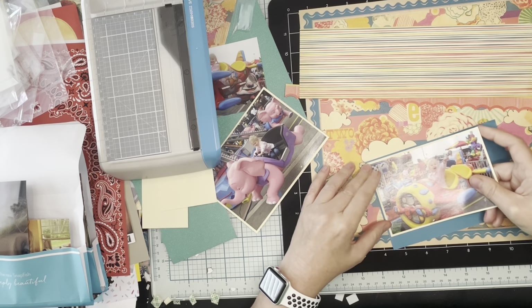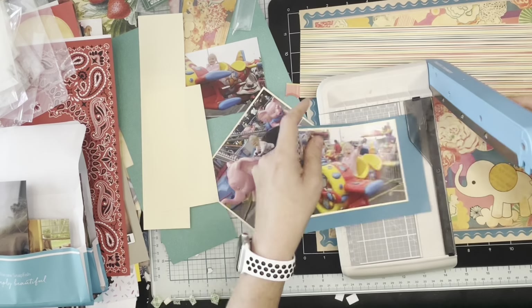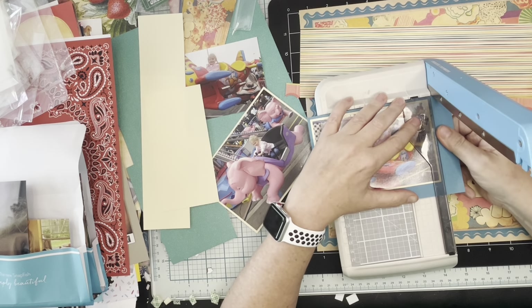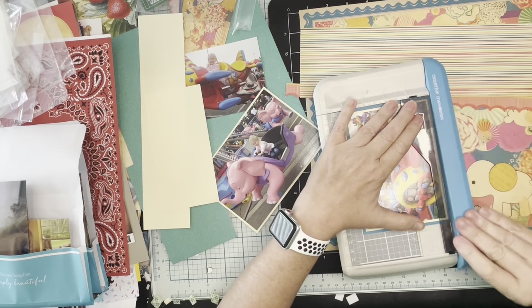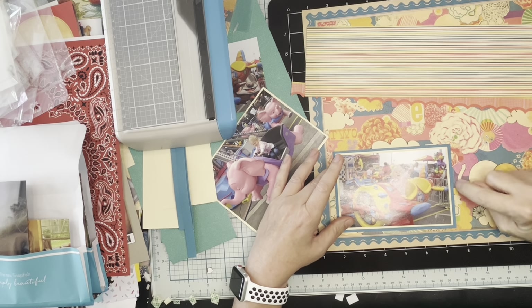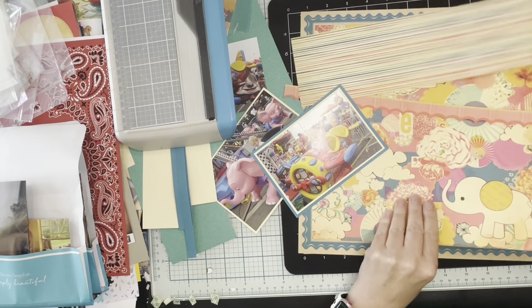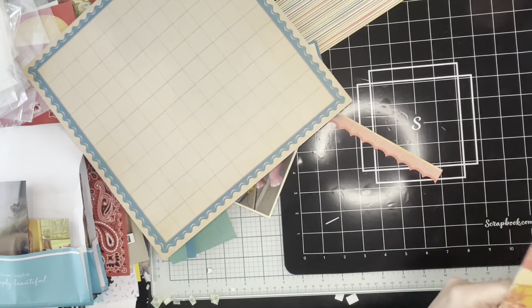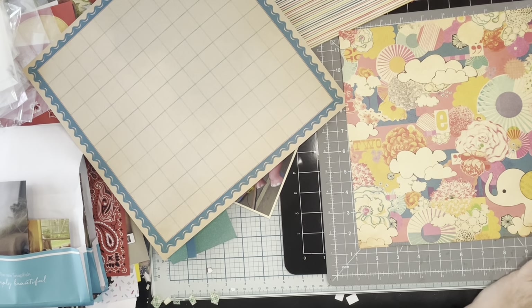I'm matting in vanilla and then double matting one of the elephant photos. So there are two airplane photos and then there's an elephant photo. Here I pulled it off and decided I was going to tuck a photo in to that little elephant that's on the paper.